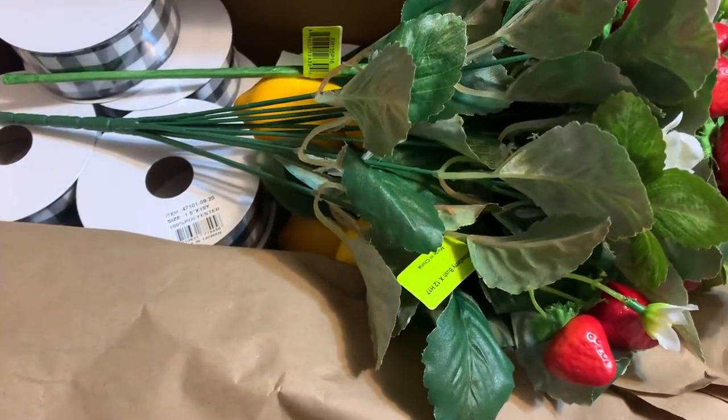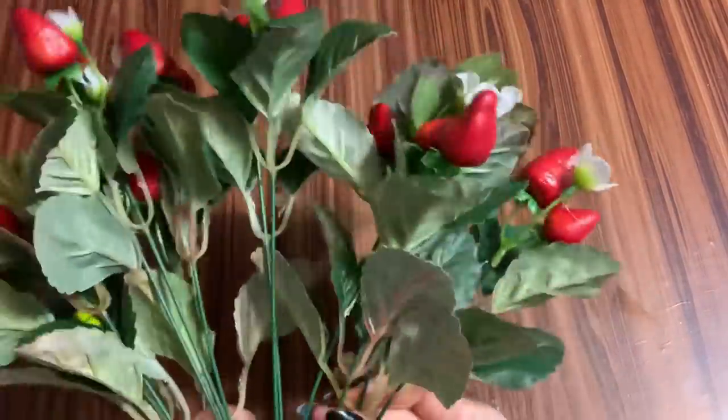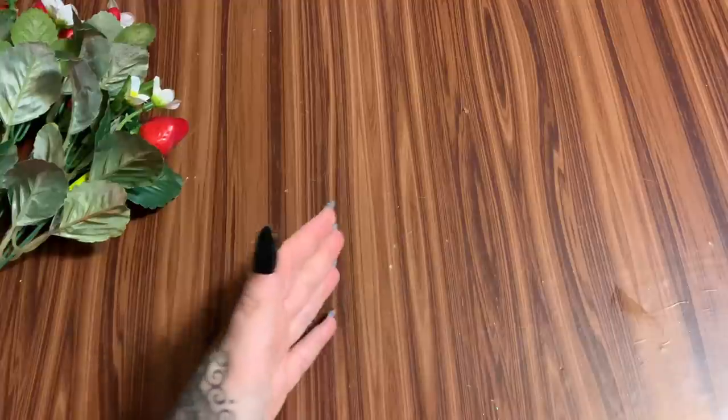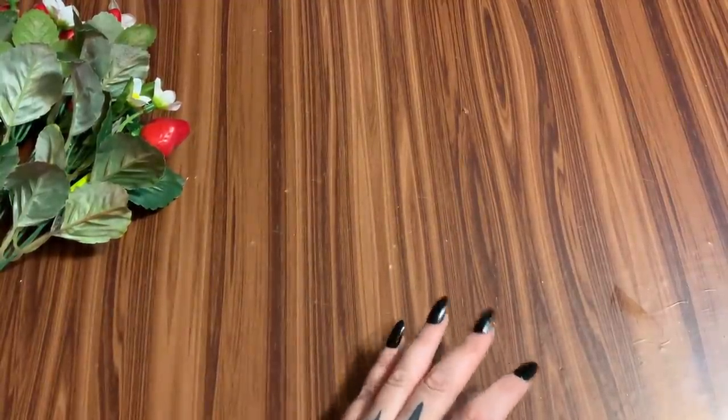Strawberries — how cute are these! There are actual strawberries with all the little blossoms. I don't know what I'm going to do with this yet, but I thought they were cute so I got them.